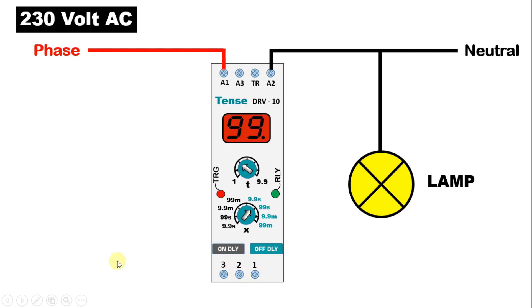From anywhere you can connect phase supply, or you can use this phase supply also. From here, I am connecting a wire and with two number terminal, I am connecting this wire.